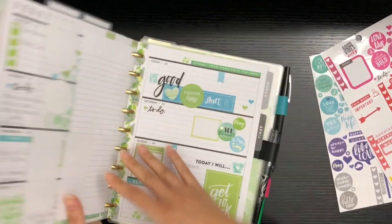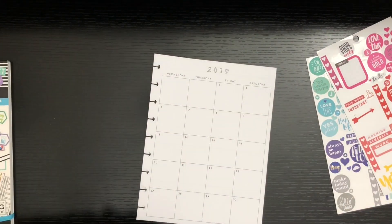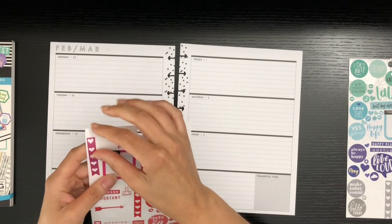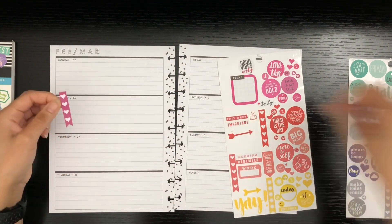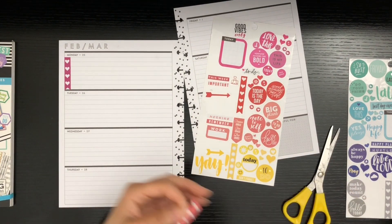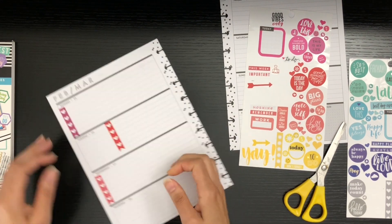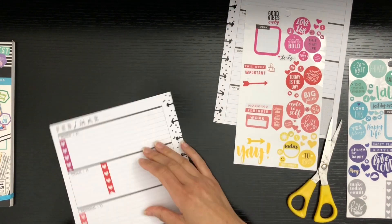Hello friends, welcome back to my channel! Today we'll be doing a weekly spread in my horizontal planner. We'll be doing a rainbow theme which I've seen a few planner babes do — I'm pretty excited about it. I have everything ready to go. I pulled stickers from a gazillion different books, so it would be hard to tell you which stickers came from where, but it shows you can get this theme done with your own sticker book collection.